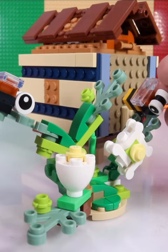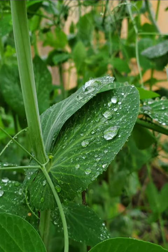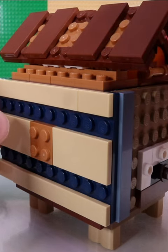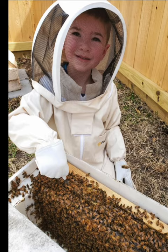Did you know that bees pollinate one-third of the food that you will eat? This right here is a mock of what a beehive would look like if you had an apiary. An apiary is when you have beehives.